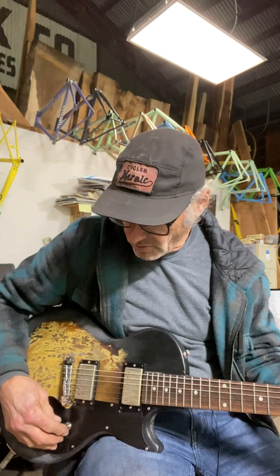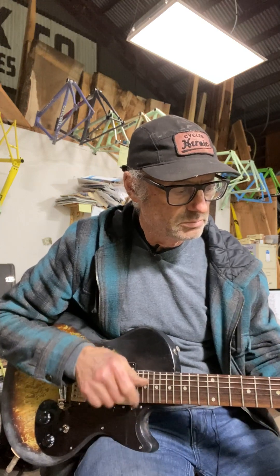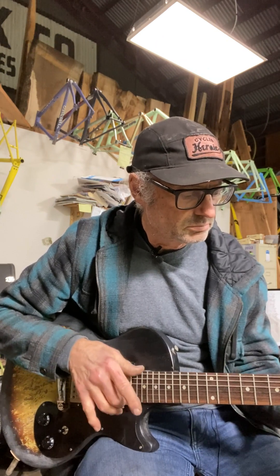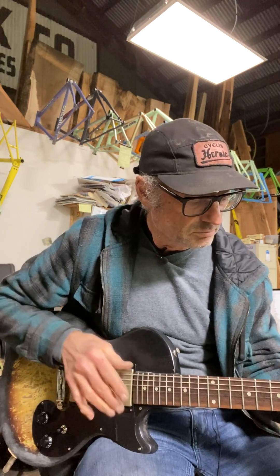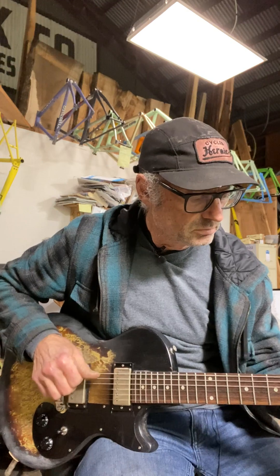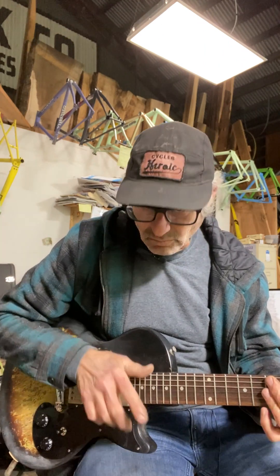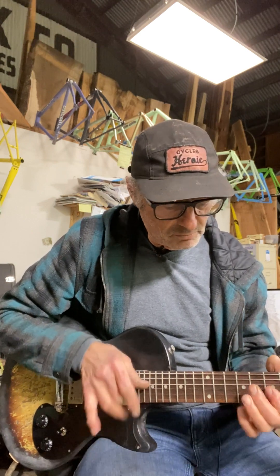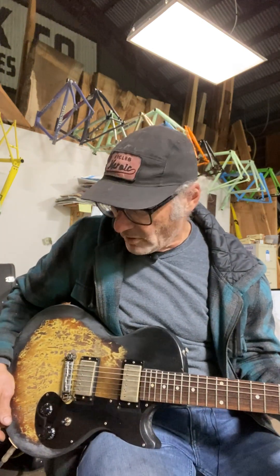I started out with the rhythm pickup, and now I'm going to go with both pickups so you can hear what that sounds like. You can get funky with the two pickups — very bright sounding, but not as bright as just the bridge pickup by itself.